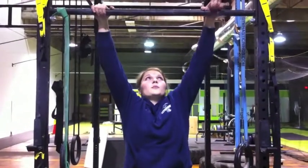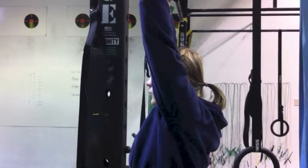Do! Get a good solid grip on the bar, and get your chin all the way above the bars.